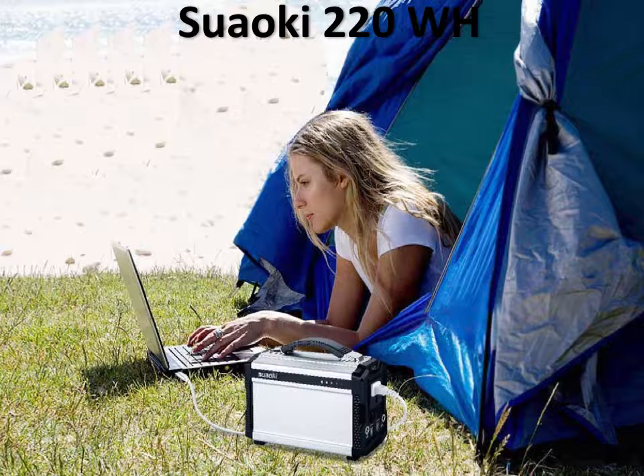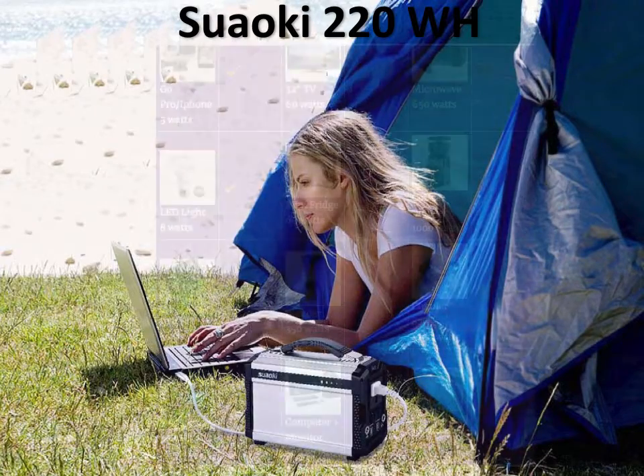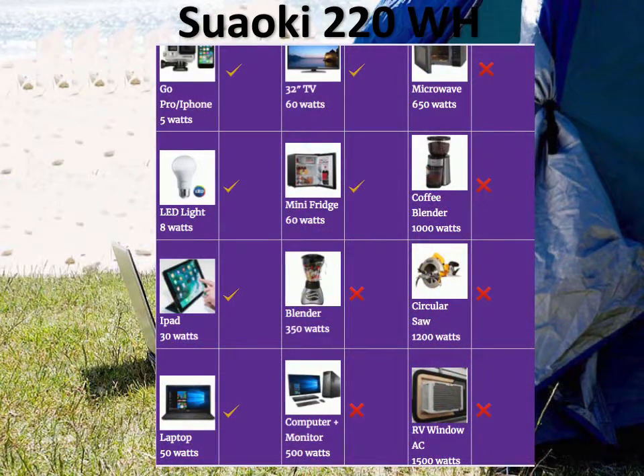The third and final portable generator on our list is the Suaoki 220Wh solar generator — again, very small, very sleek, and powerful too. The Suaoki 220Wh is pretty much the same size as the Yeti 150 and the PAXS, but lighter and with more power. You can do the same devices as with the Yeti 150 — have your beach party, run a TV — but for longer. TV and mini-fridge can each run for close to four hours. But you still can't do any of the larger devices, same as the other two.